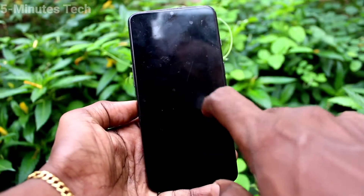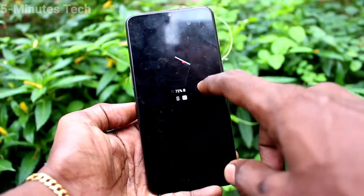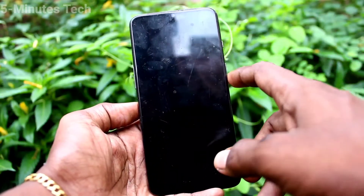First of all, put the lock screen and double tap on it, and the screen does not wake up.